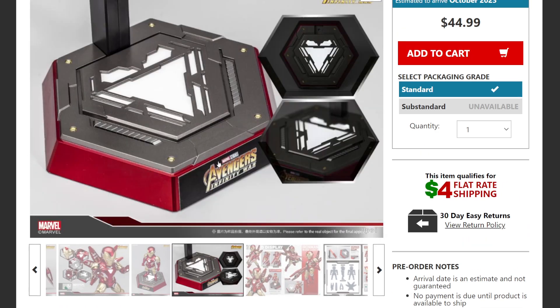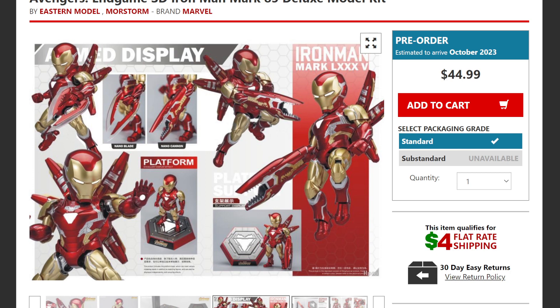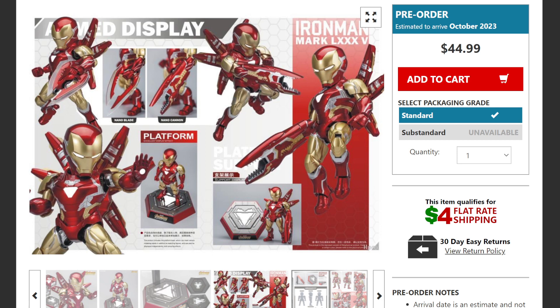It also comes with a plasma blade, alternate hands, and a display base. It doesn't state in the description whether it lights up or not, but it does have a magnetic pen attached to it. I'm a little bummed it doesn't have the holographic shield from the movie, but it already has a whole bunch of awesome stuff — the blade, the hand cannon, and that arc cannon on the back, which looks like it may be removable.